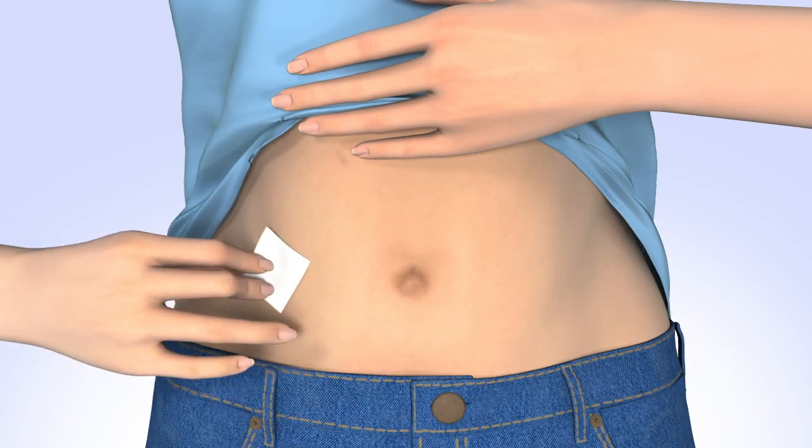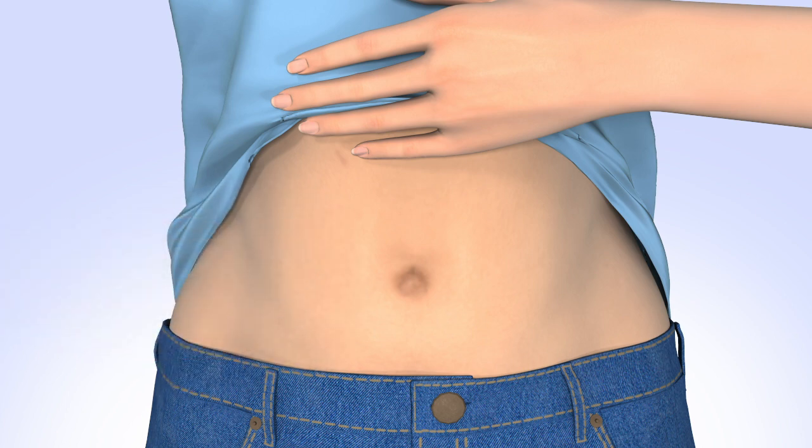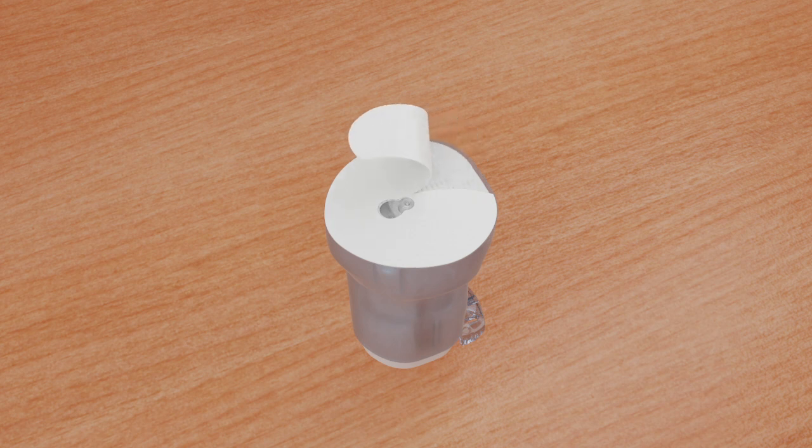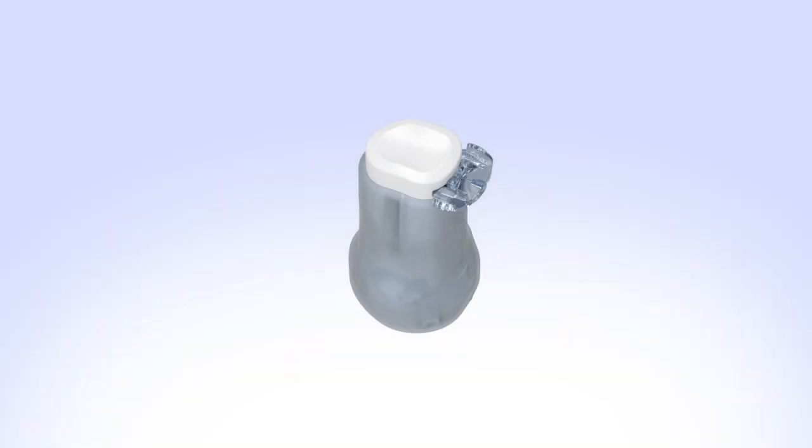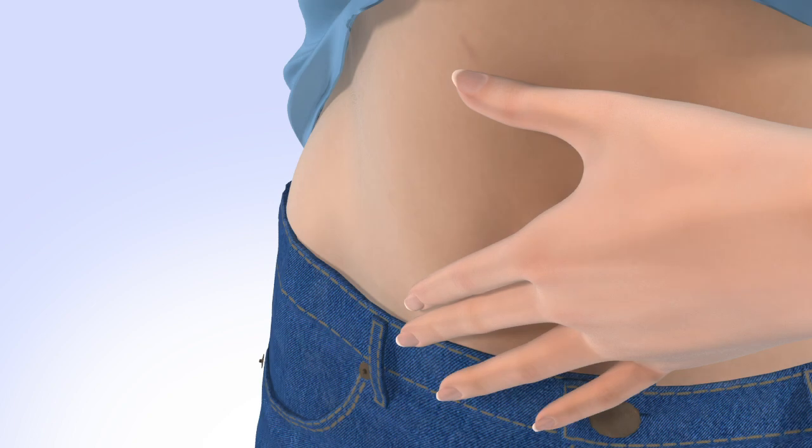Clean your infusion site properly with an alcohol wipe or prep wipe. Allow your site to air dry. Pick up the insertion device and remove the paper backing, being careful not to touch the adhesive. Remove the disconnect cover by gently squeezing the sides and pulling it away from the insertion device. Store the disconnect cover for later use, to protect the cannula housing when disconnected.